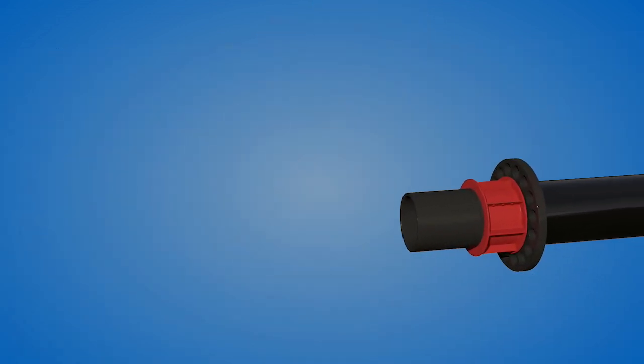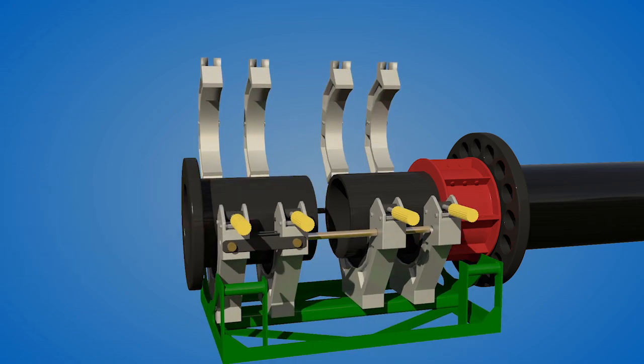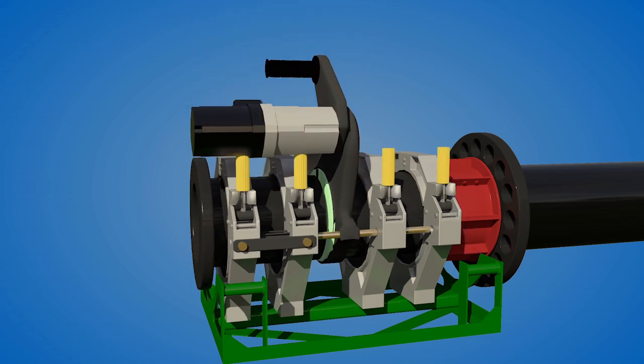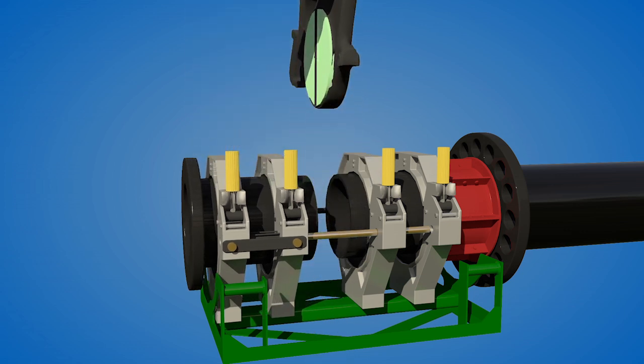The technicians then remove the pull head and fuse a poly-flange adapter into place. The tension clamp is removed so that the pipe can return to its original position adjacent to the flange. For other connection options, see our roto lining and electrofusion products.